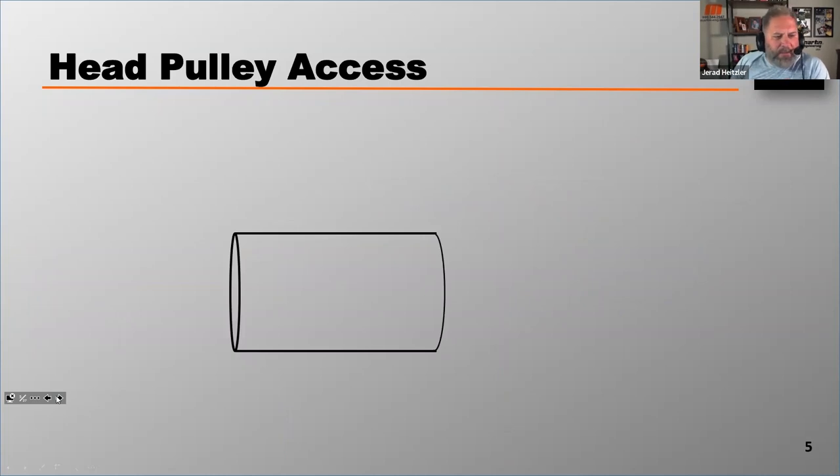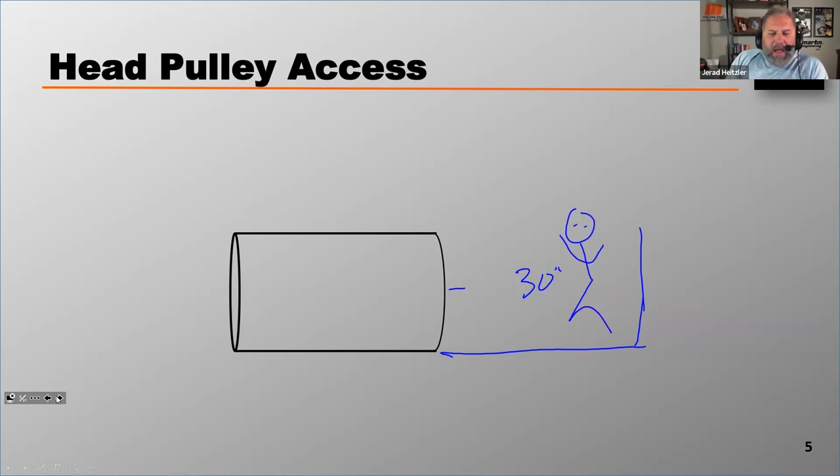Looking at a different view facing the drum, SEMA again says the walkway should be 30 inches so a worker can access the conveyor. Another concern when designing this is the belt width you're dealing with. If you've got a very wide belt — say a 72-inch wide belt — you need to allow at least that much distance to access and pull that belt cleaner out for installation or for replacing blades. So the belt width can supersede the 30-inch recommendation from SEMA.